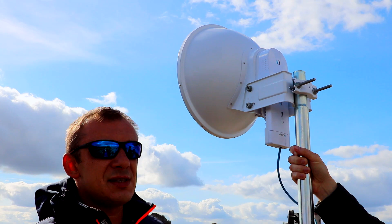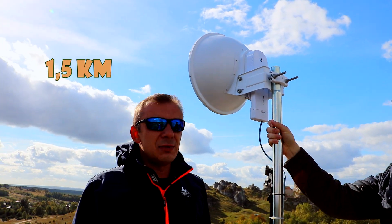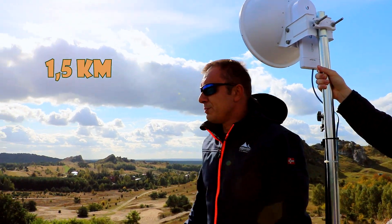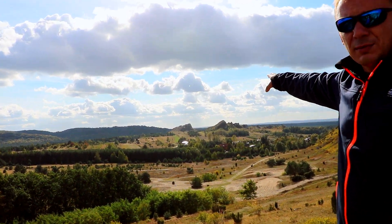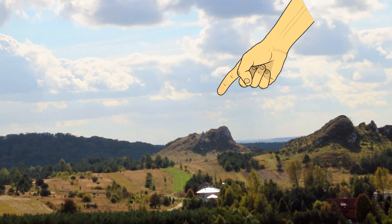We are setting up the link at a distance of 1.5 kilometers. Our reference point is that mountain with the cross. That's where the second team is, and they have the same setup.